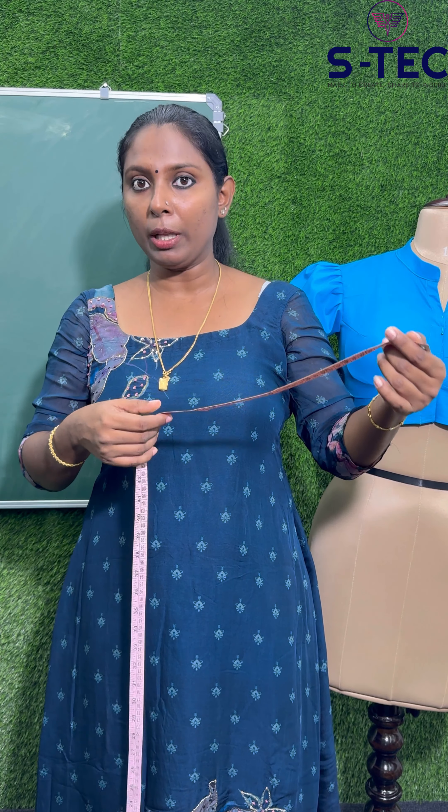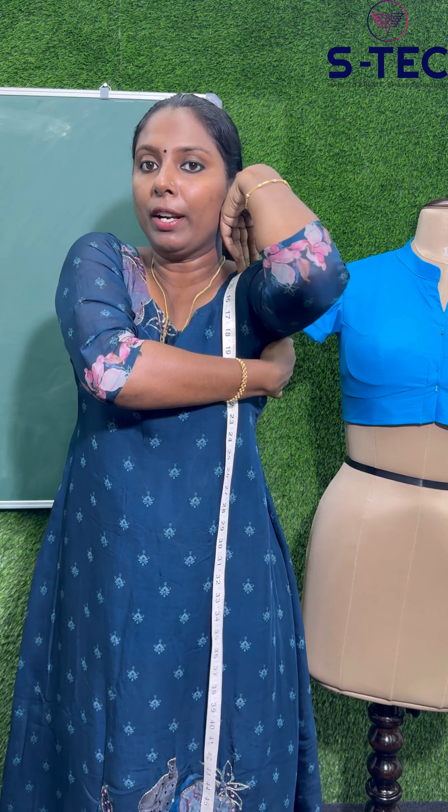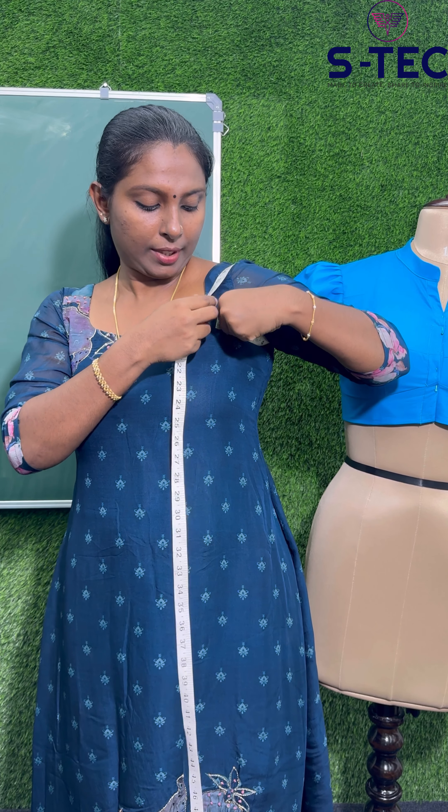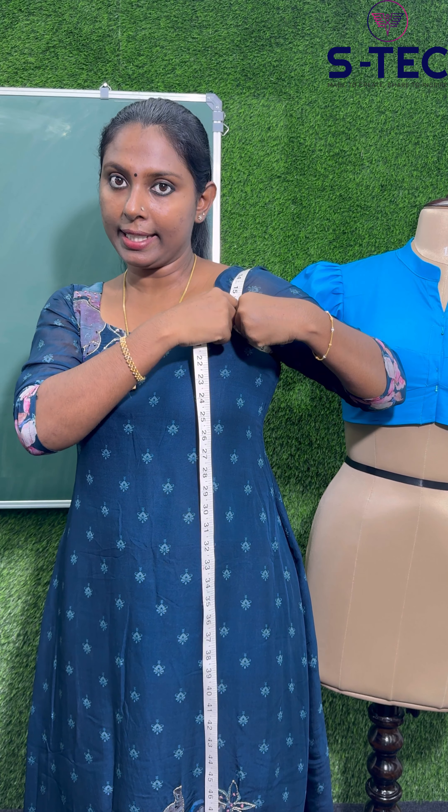This is an arm round measurement. If we take a shoulder measurement, we have an arm round measurement. We will take how we make it. This is how I put the arm around. This is how you put the arm around. We put our arm around together and fit it.